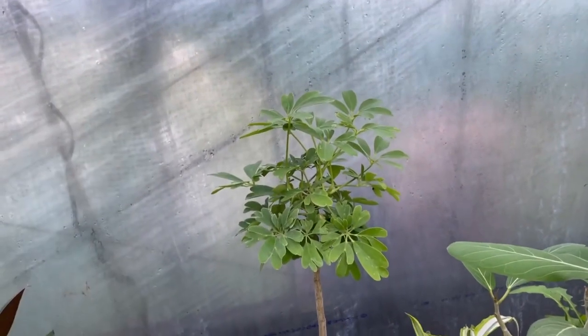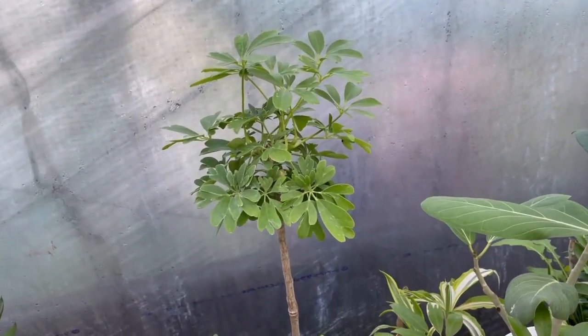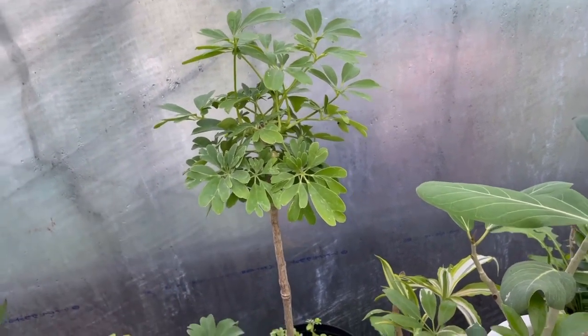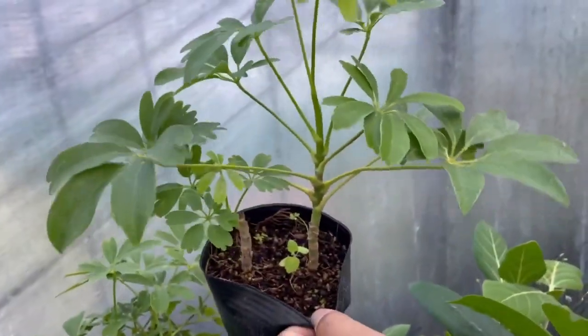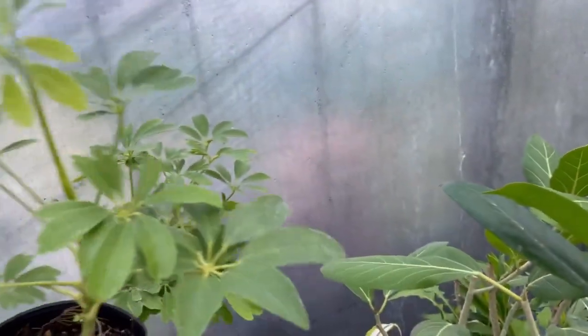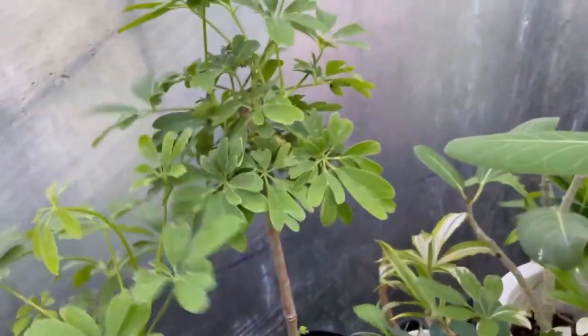Fast forward 6 months, and look! The stem got a trim, but tons of new leaves appeared. I kept it indoors, so it's a bit smaller than expected. The cuttings turned into new plants too. I'll keep caring for them, and maybe I'll bend the branches for a cool look when they are bigger.